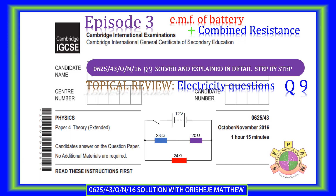Welcome to Super Easy Physics and Mathematics, SEPAM. This is episode 3 of the topical reviews of past IGCSE physics questions related to electricity. This episode deals with a step-by-step explanation of how to calculate the combined resistance in a circuit and electromotive force of a battery. We are looking at question 9, IGCSE paper 4 extended variant 3, October-November 2016.